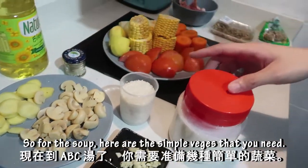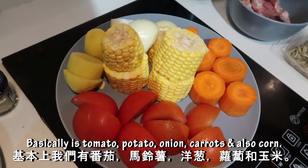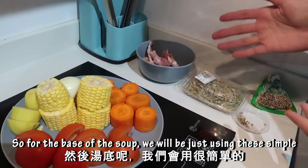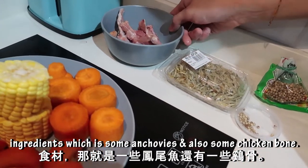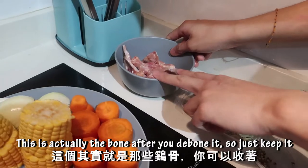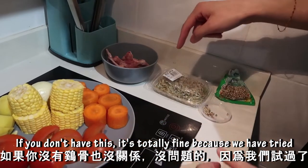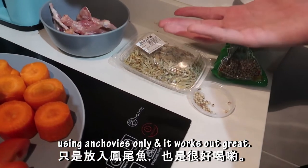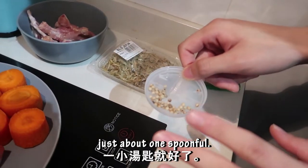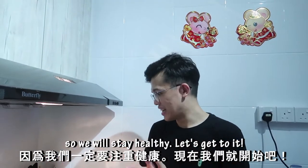For the soup, here are the simple veggies: basically it's tomato, potato, onion, carrots, and also corn. For the base of the soup you'll just be using anchovies and also some chicken bone — this is the bone after you debone the chicken thigh, so just keep it to flavor the soup more. If you don't have it, it's totally fine because we've tried using anchovies only and it works out great. For the pepper we'll be using some whole white pepper, just about one spoonful. We tried to keep it as simple as possible without any MSG so we will stay healthy.